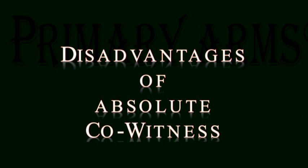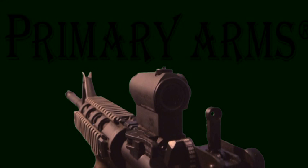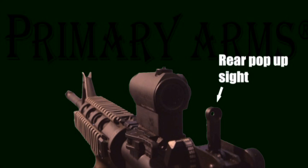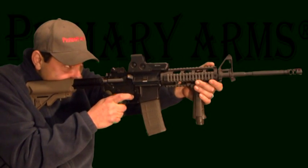The disadvantages to an absolute co-witness become apparent while using a small red dot sight. Because the iron sights are in the center of the red dot sight window, they tend to hide secondary threats or targets. This can be avoided by using a rear pop-up sight, but requires you to take your hand off the rifle in order to flip it up.